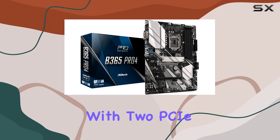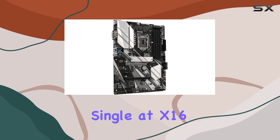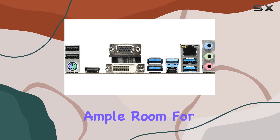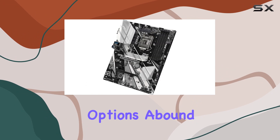When it comes to expansion slots, this motherboard has you covered with two PCIe 3.0 x16 slots — single at x16 or dual at x16/x4 — and two PCIe 3.0 x1 slots. You'll have ample room for additional components like graphics cards and expansion cards.